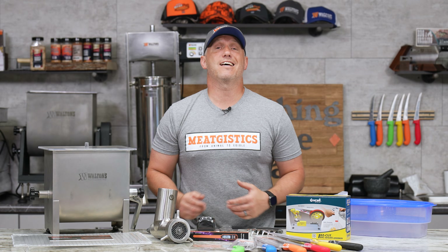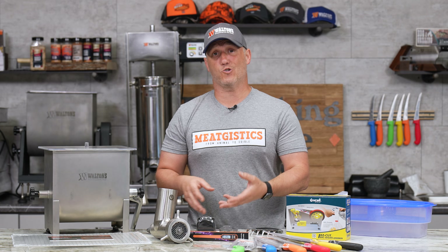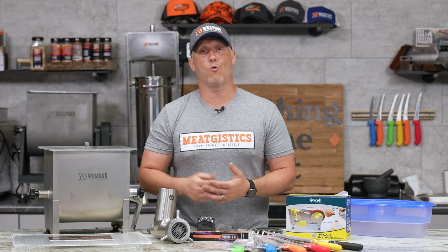Then we're taking $4 off the jerky drying racks, making them $10.99. And we've got $10 off the Louisiana Grill wireless meat thermometer. If you do a lot of barbecue or a lot of smoking, this is a great way to make sure you don't overcook your meat.